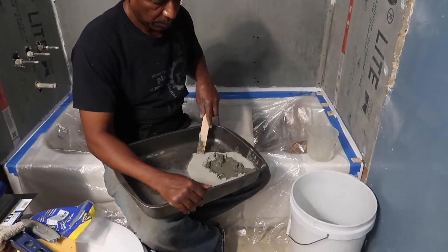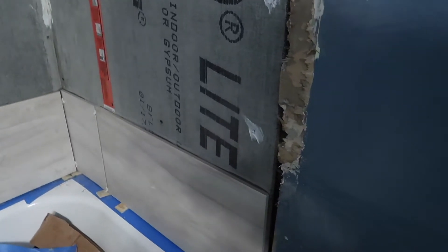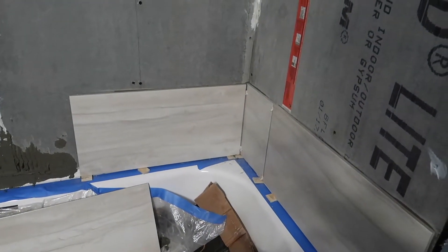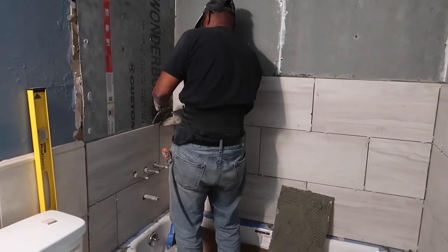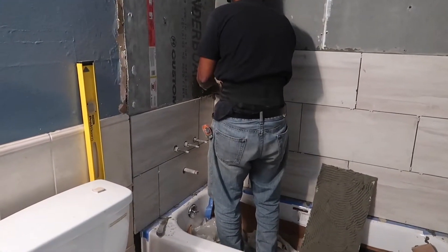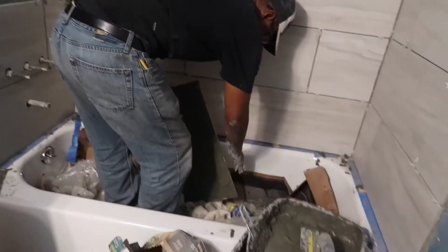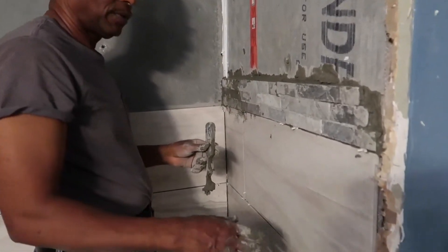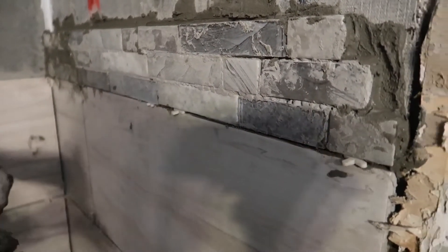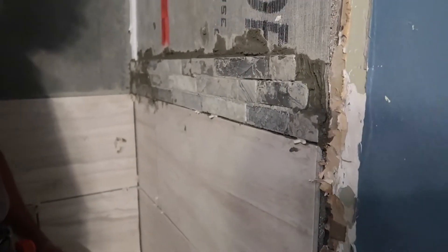Joe is putting in the wonder boards today and he's sealed them all up. Now he's mixing some mortar or thinset to start working with the tile. This is the tile we're going to use — it was given to us as a gift from a friend who used it in a project and had leftovers. This is the third layer Joe's going around, and the size of the tiles are 12 by 24. We're going to put a decorative layer in, but when he got ready to install it, the decorative piece was much thinner than the tile.